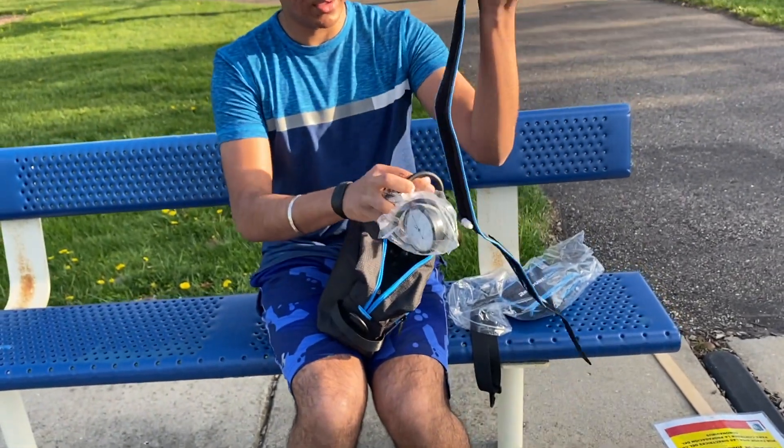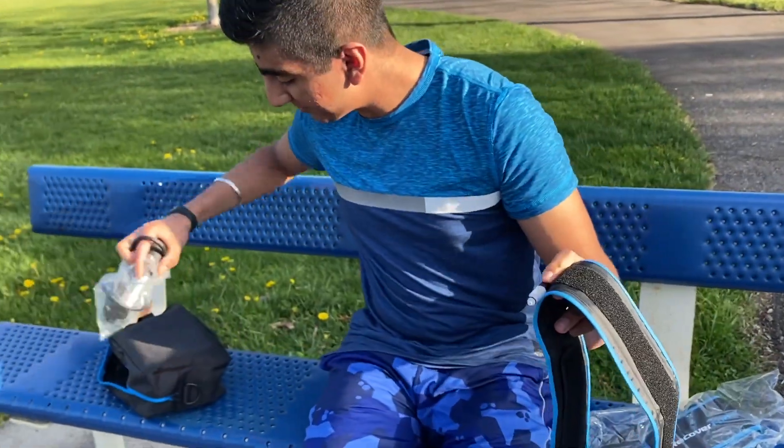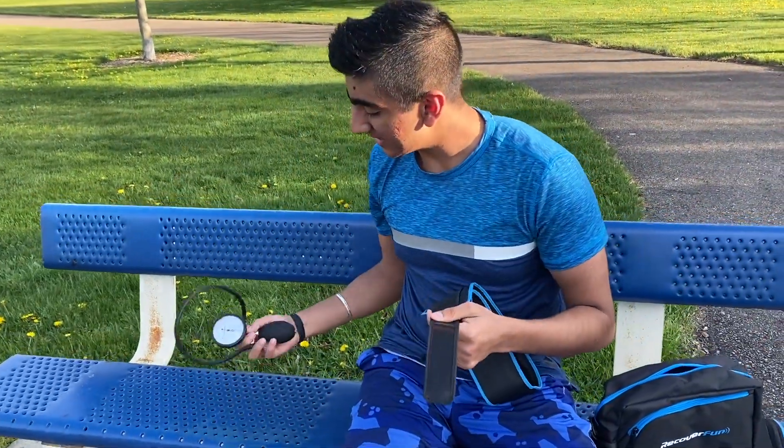Here's the pump that also inserts right there. It restricts blood flow causing more pump in your muscles. We have two of these straps that come in the box along with a pump.